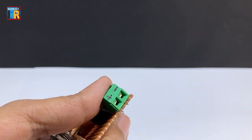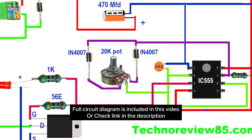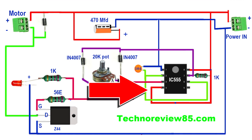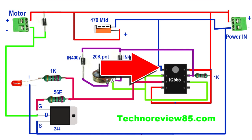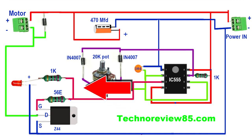Here I have designed a special connection diagram with practical components — it is easy to understand. The positive supply is connected to IC pin 4 and pin 8. Pin 1 is connected to negative. IC pin 3 is the output pin, which is connected to the MOSFET gate and LED positive via a switch.